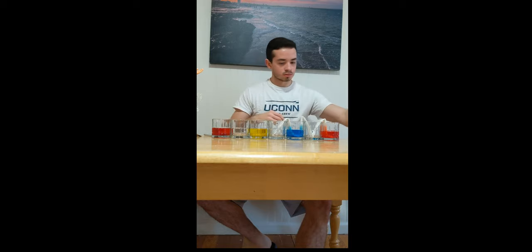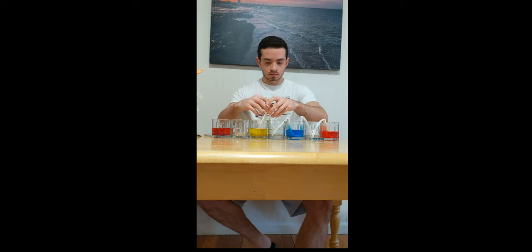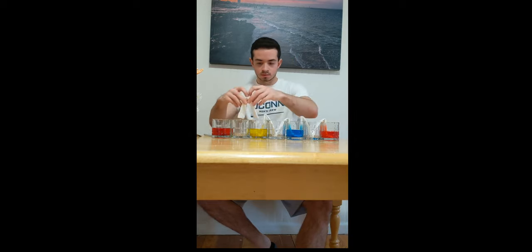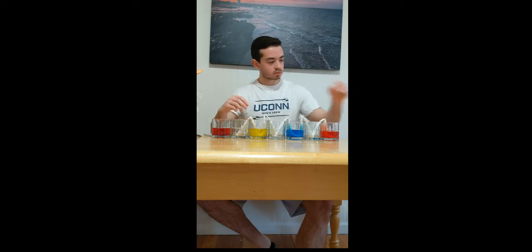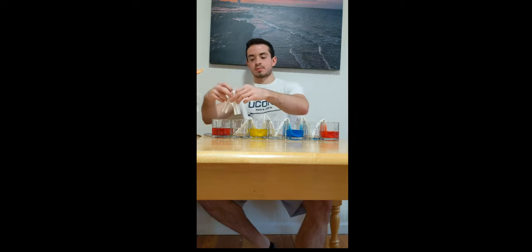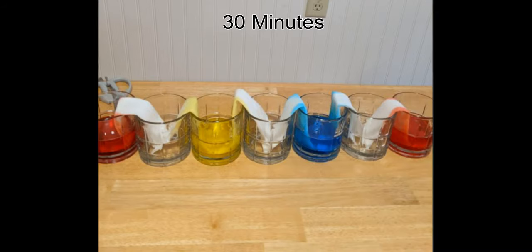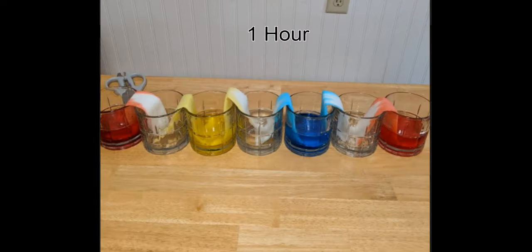Now, we're going to place all the paper towels in each of the glasses as seen in the video. And once you've placed them into the glasses, it's just a waiting game from here. Now I'll take you guys through my results. I ended up taking a picture every 30 minutes or so to just check in to see how the experiment was going.